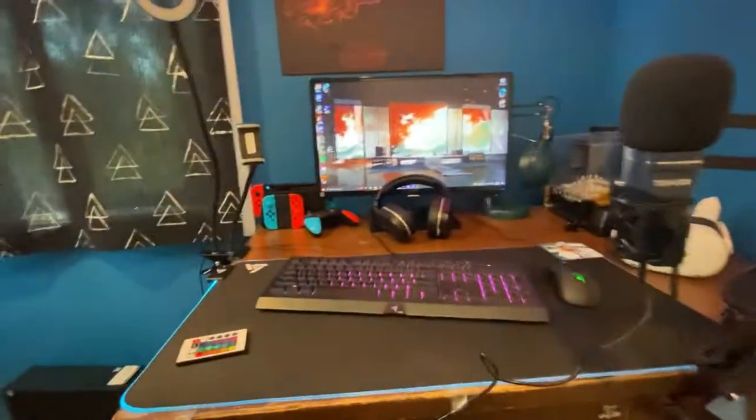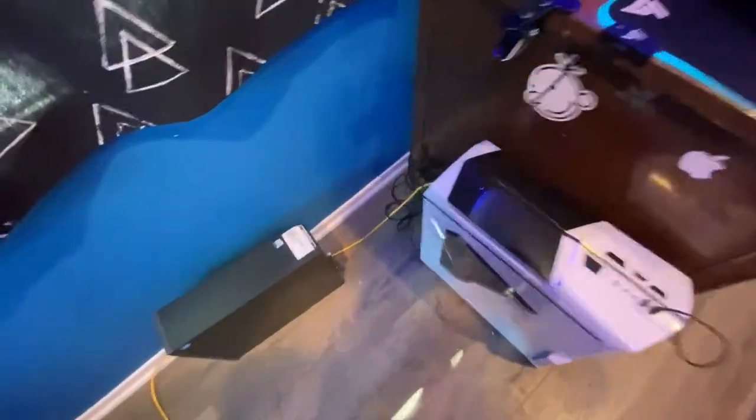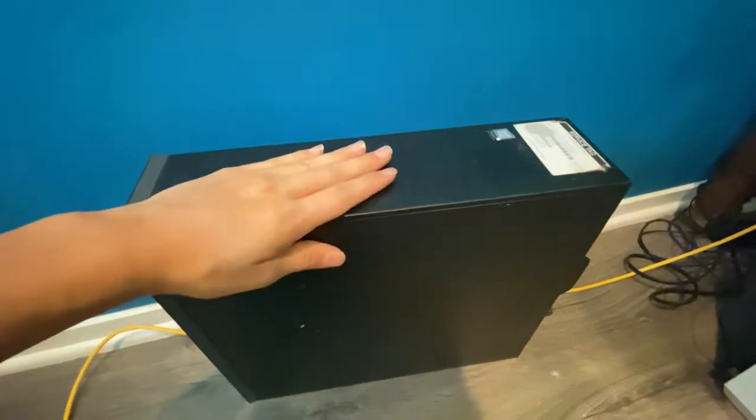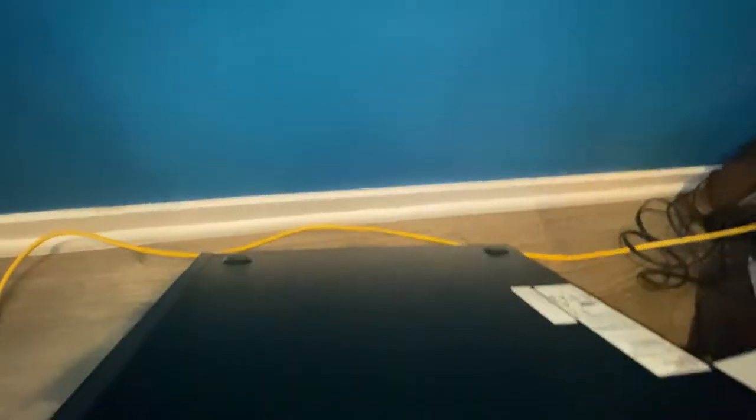Down here is my old PC — it's an HP with an Intel Core processor. It's a Windows machine and it was decent, wasn't too bad. But I got a better one.